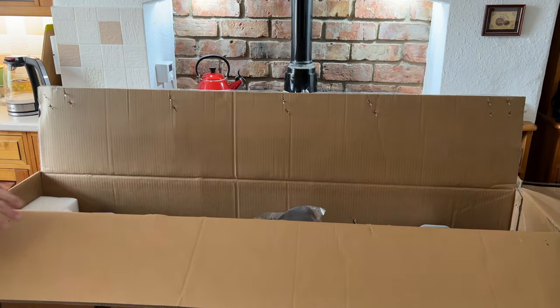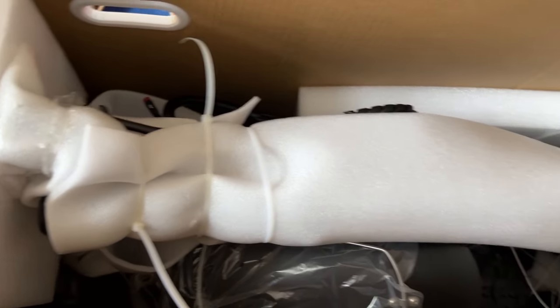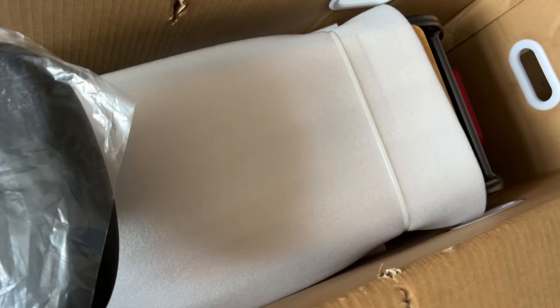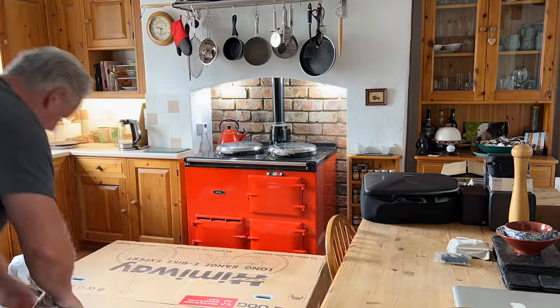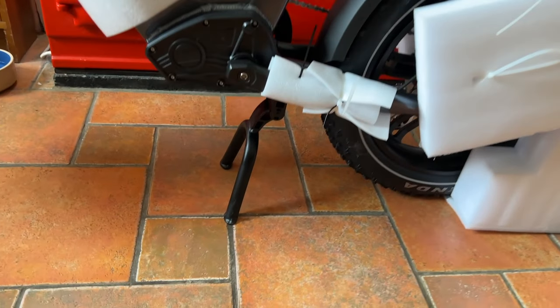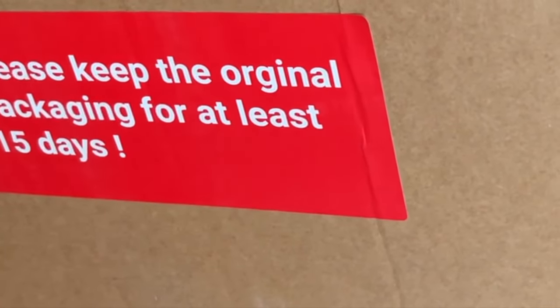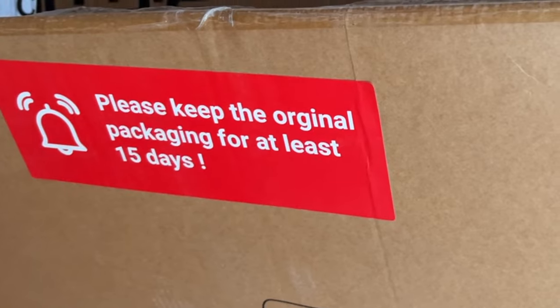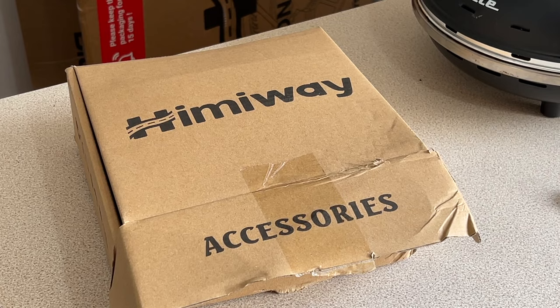It looks well packed, all protected, a good pad on the side there. I'll only use the tools they supply to put it together, apart from a pair of scissors to cut the tie wraps. Definitely well packaged — look at that centre stand, it's like a motorbike centre stand. Interestingly, on the box it says keep the box for 15 days, so I presume if you have a problem with the bike they'll take it back and send you another one.